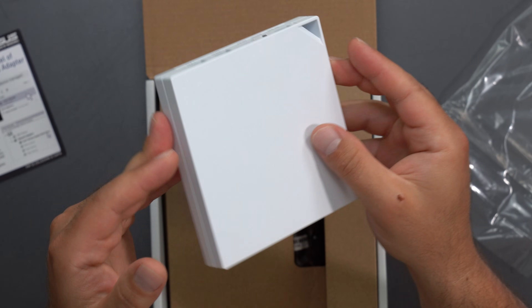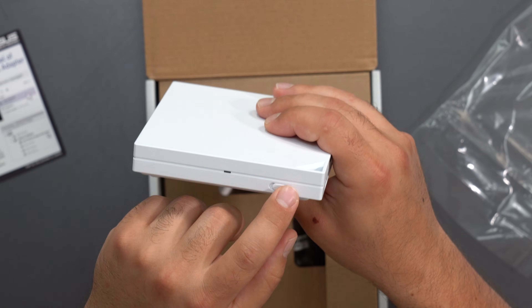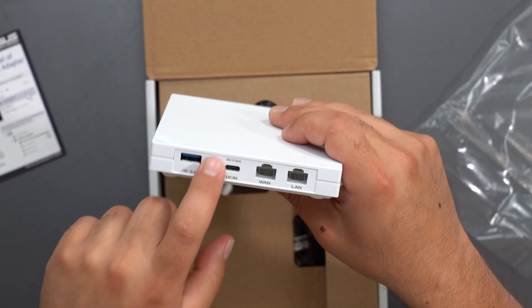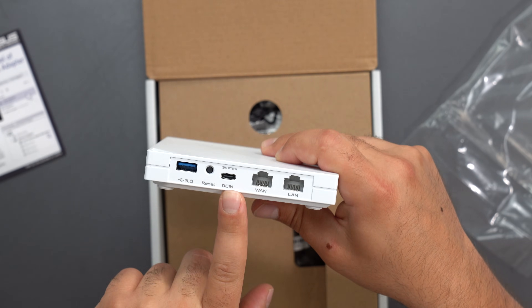Taking a closer look — this is the router; it's very portable and doesn't weigh much at all. We have an LED right here, a slider switch which can be configured with a VPN assuming you set that up.